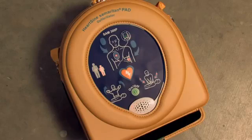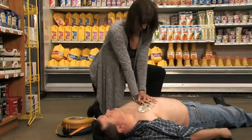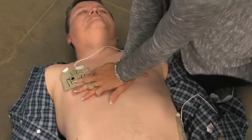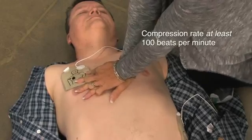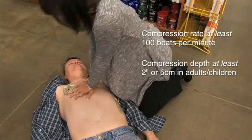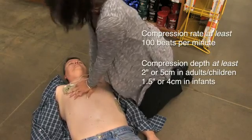The device will provide CPR coaching on how to cross your hands, where to place them, and will include a metronome beat coaching you on how many compressions to apply per minute. The 2010 AHA guidelines for CPR and ECC emphasize high-quality CPR, including a compression rate of at least 100 beats per minute, a compression depth of at least 2 inches or 5 centimeters in adults and children, and approximately 1.5 inches or 4 centimeters in infants.